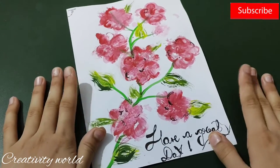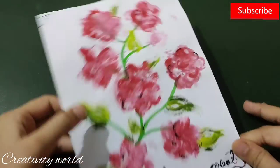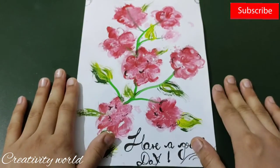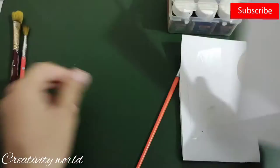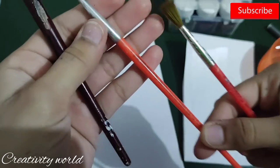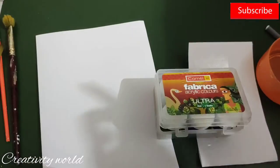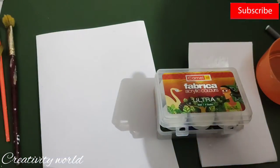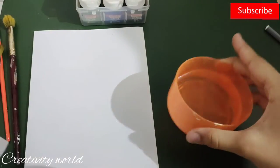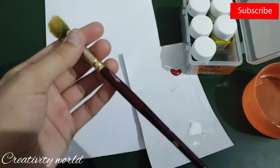Hi everyone, this is Karima and welcome to my channel. In today's video I'm going to show you how to make this one-stroke painting using strokes of brushes with acrylic colors. For the base I'm using white color on simple cartridge paper. The brushes I'm using are size six, number four, and a bigger slightly flat one. I'm using fabric acrylic colors — don't use poster colors because they are dry colors. You can use tube color or any liquid colors.